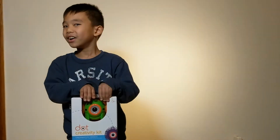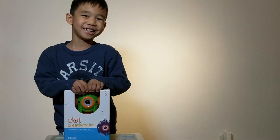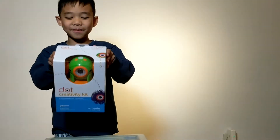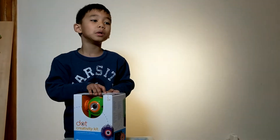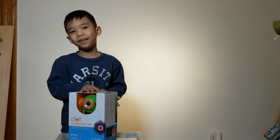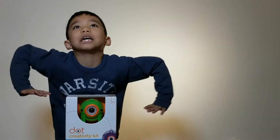Today we're going to open the Dot by Wonder Workshop Creativity Kit. This is the first time I ever opened a robot. Dash is capable of being silly. There are sequence cards inside.